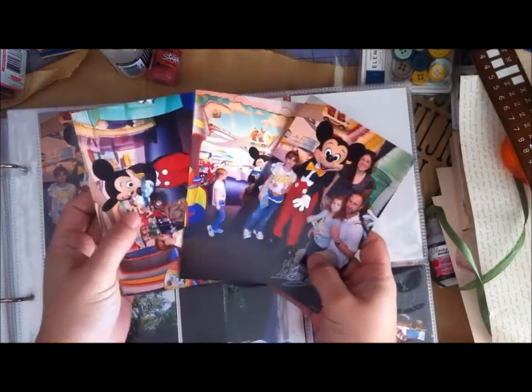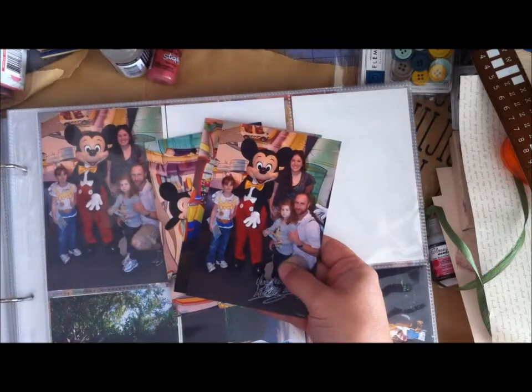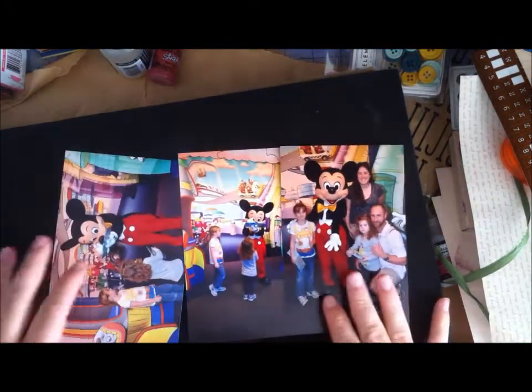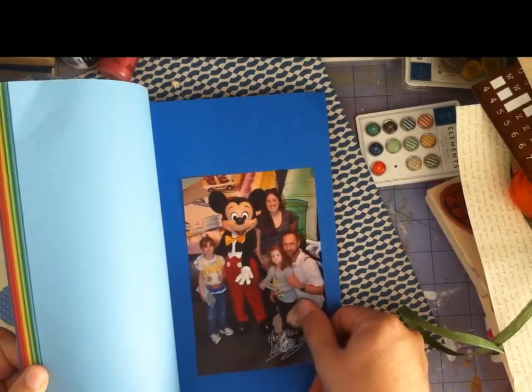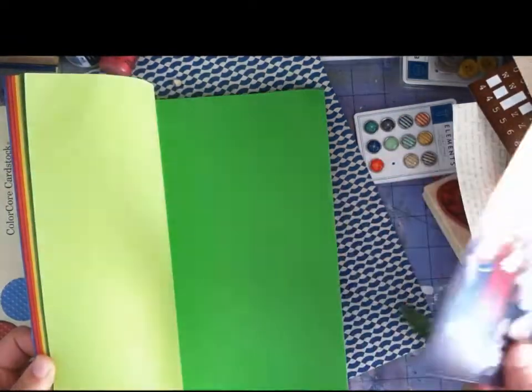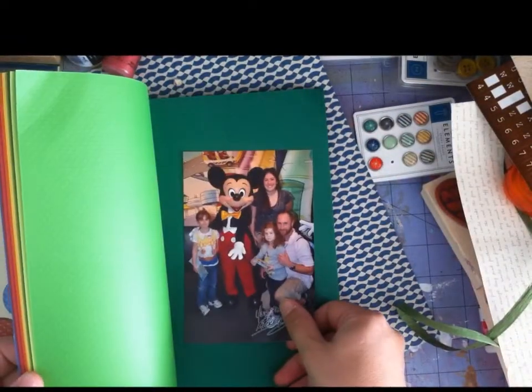Once I've pulled my pictures out of the album — and you'll notice I left one because it's actually a duplicate — I pull them out and get a sense of: okay, where are we going? Two pages, one page, what are we doing here? That's when I try to figure out what my base is going to be.